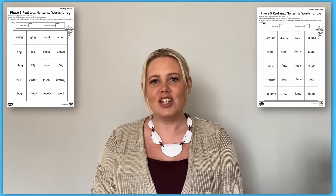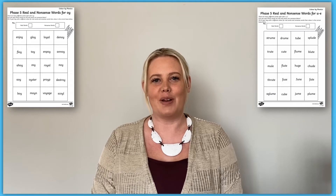Hello, it's Laura from Twinkle here. Today I'm going to be talking about some of the fun and creative ways that you can use this Phase 5 colour by phoneme real or nonsense word activity, which is available to download on the Twinkle website.